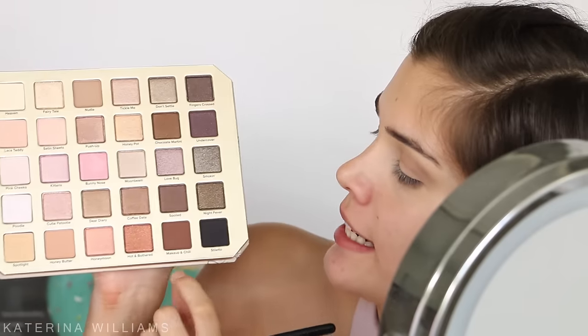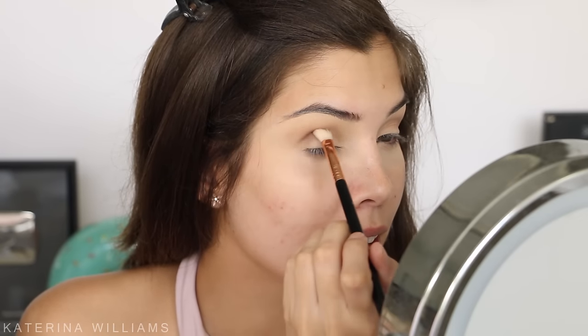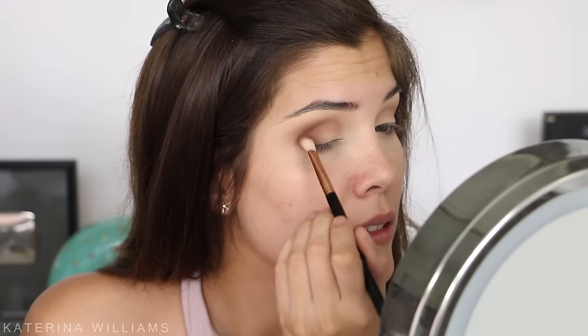I need to resist the urge to put as many eyeshadows as I can on my eyes. I'm going to take the shade Make Up and Chill on a Sigma E25 brush and blend this into my crease and outer V to darken things up a bit. Oh my god, these colors are so pigmented! When I sat down to film I was like, okay I'm going to do a light spring look — is this looking light to you?